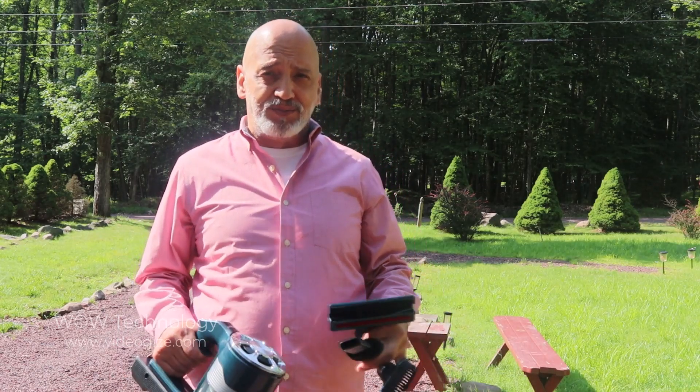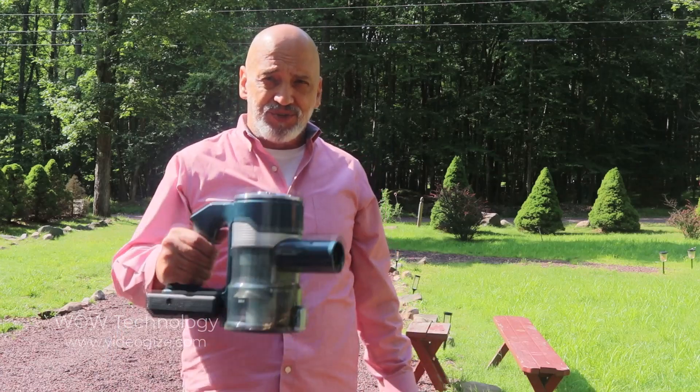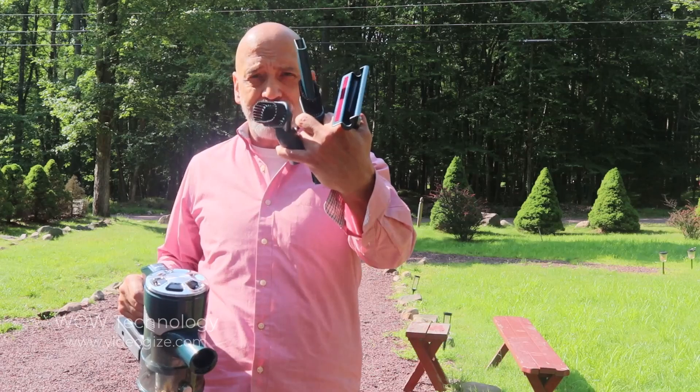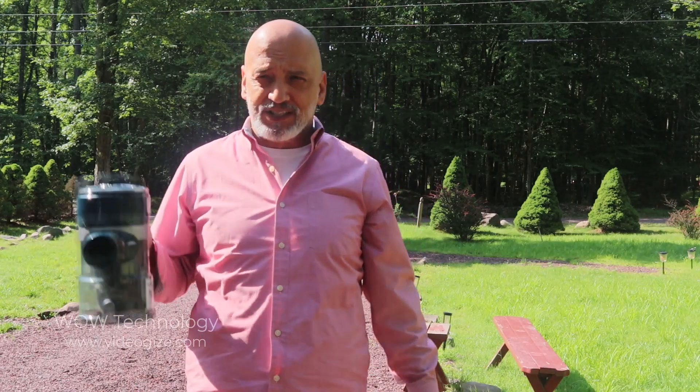When using the vacuum in a small area, just use the handheld part and use the right brush that you need. We're going to go in my car and see what's going on in there — there are cookie crumbs all over my car seat. And we're going to go in my garage.